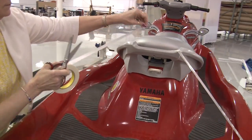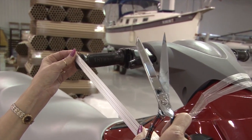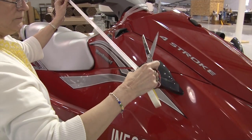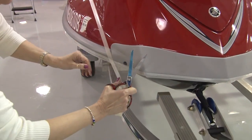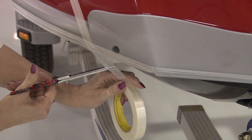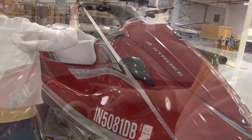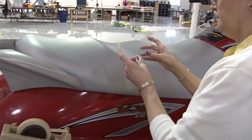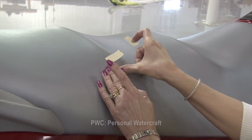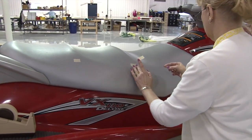We'll do that to the opposite side as well. As you watch this video, you'll notice that we'll be creating five separate panels or fabric blanks. The filament strapping tape is used to create the frame for each one of our patterns. Here we're creating the frame for the side panel and the front panel. We're going from point to point, finding common points on the boat to create a nice frame structure.